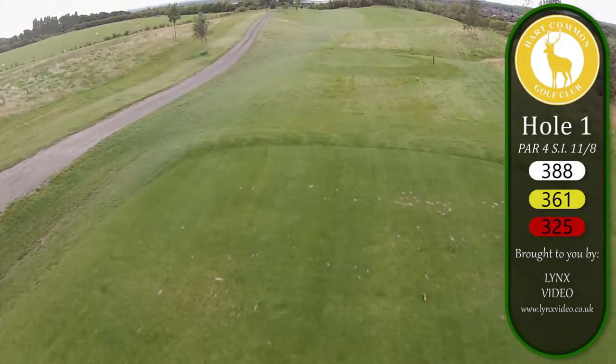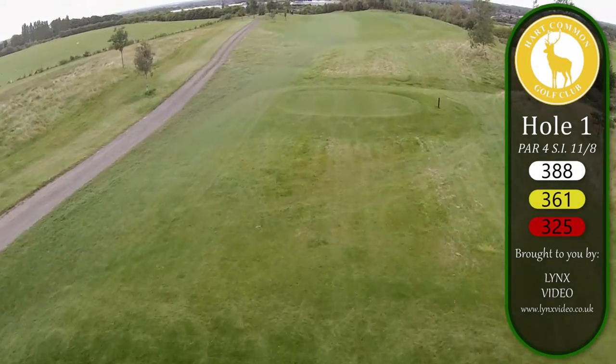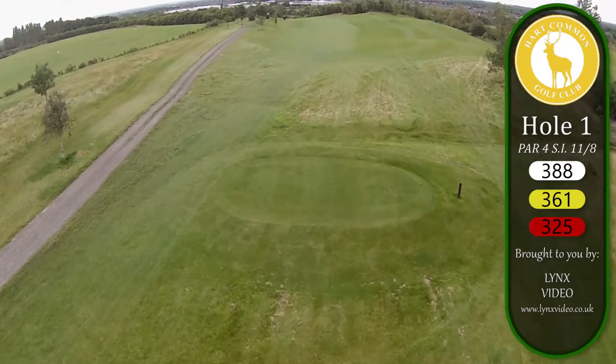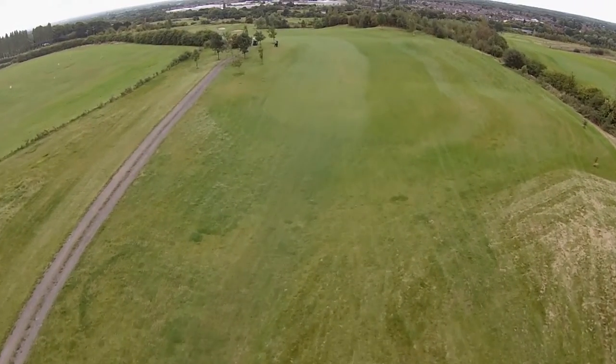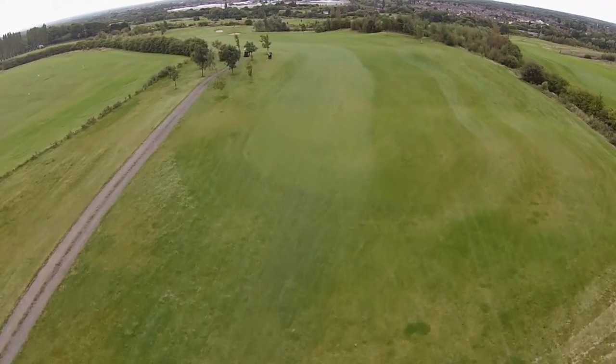The first hole at Artcommon is a Par 4. It's a dogleg right to left. The biggest challenge on this hole is the second shot to the green. The green slopes back to front and left to right, so make sure you have an uphill putt.